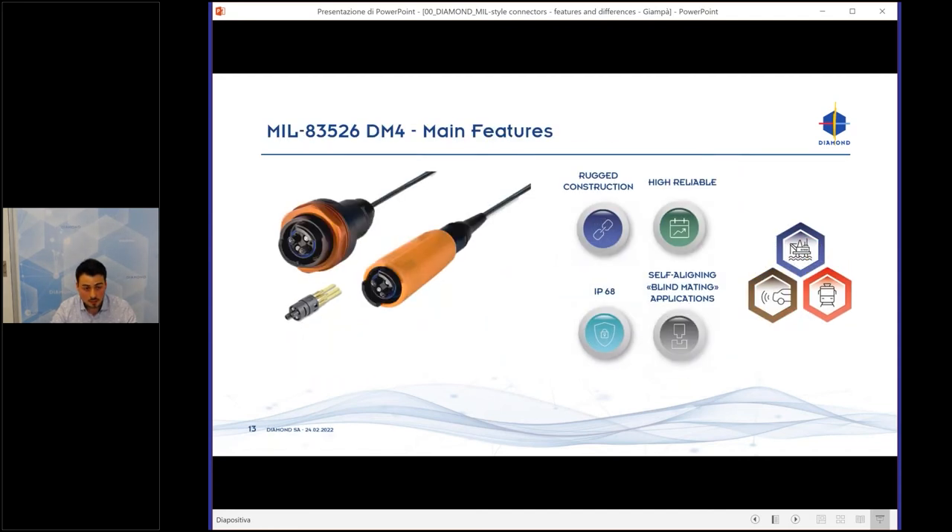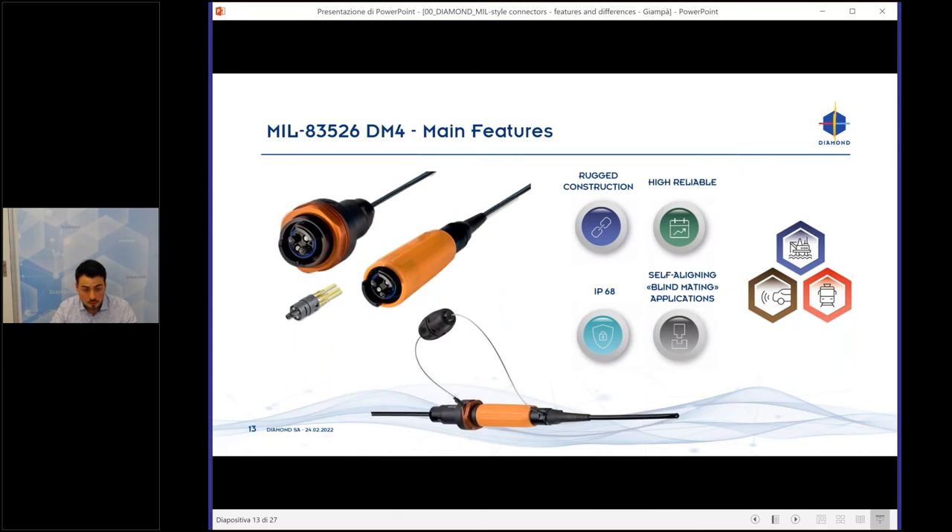On the other side we have the MIL-83526. It is a high-reliability connector with higher IP protection — IP68. The particularity of this connector is that it is self-aligning and made for blind-mating applications, so you cannot mate the connector the wrong way, because it has only one way to connect the bulkhead with the connector. It has similar applications — oil and gas, transport — and is commonly used for sensor applications.